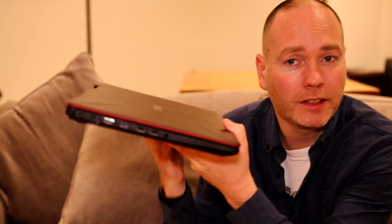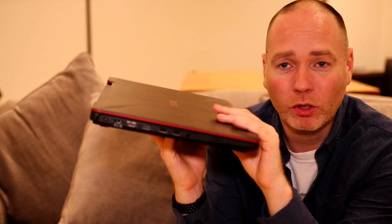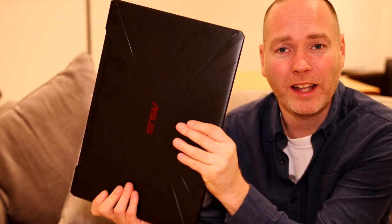The laptop isn't the thinnest on the market but it's not too big either. It is fairly heavy — you'll notice it in your backpack if you're taking it around, and you will need to bring the power pack with you. Battery life is pretty poor; I got maybe four hours, but it is a gaming laptop so you're probably going to be plugging it in.